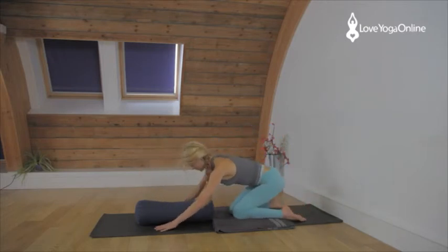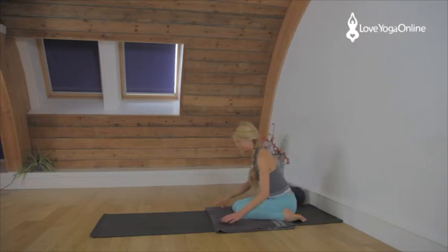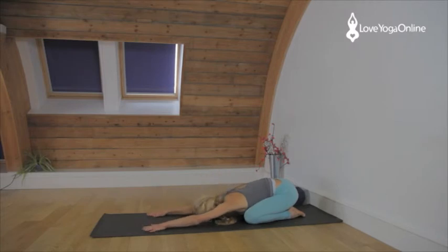Come back, sit in Virasana. Ascend the spine. Remove the bolster and come into Adho Mukha Virasana — bring big toes together, knees apart, after you've removed your blanket. Bring the body down between the thighs, lengthen the arms, rest the head on the floor. Relax the face.